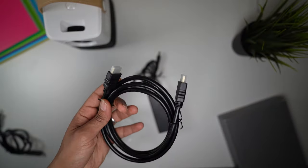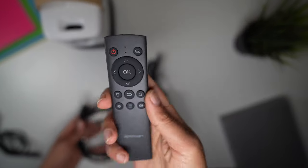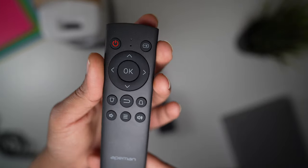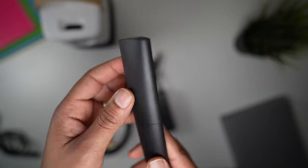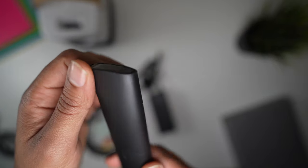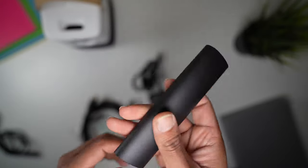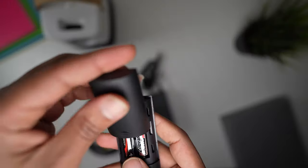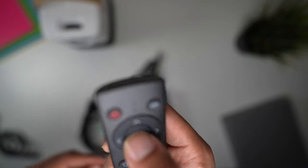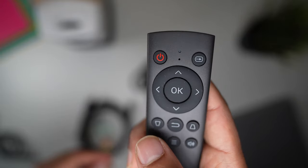The thing you'll be using most and that I'm really impressed by is the remote control. It actually reminds me of the Apple remote or Amazon remote — it has a really nice feel to it. It does not come with batteries — you'll need two triple-A batteries. It has a nice click to it.